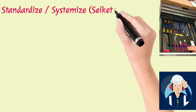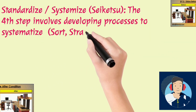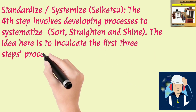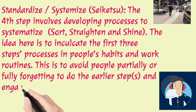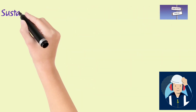Standardize — Seiketsu. The fourth step involves developing processes to systematize the operation of the first three steps: Sort, Straighten, and Shine. The idea here is to inculcate the first three steps' processes in people's habits and work routines. This is to avoid people partially or fully forgetting to do the earlier steps and engaging in old habits of inefficient working.